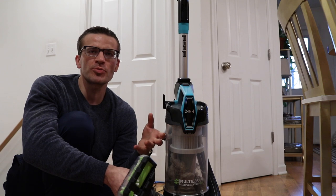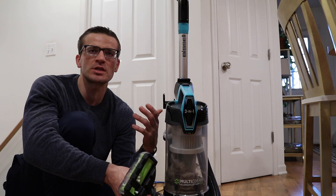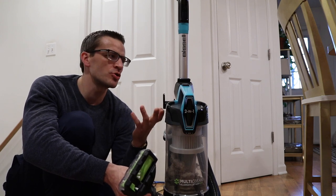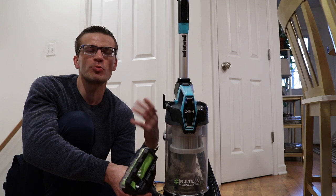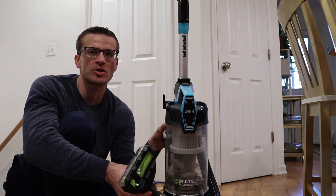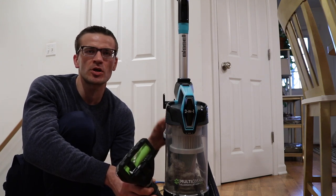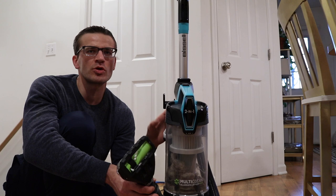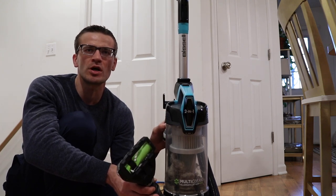I hope this was a pretty comprehensive video. I think the assembly walkthrough is helpful for pulling it out of the box and showing you how to put it together, and I showed you pretty much all the functionality of this vacuum. Hopefully you're well informed about what you're getting into if you're in the market for this vacuum. Thanks for watching — if you liked this video, please hit the like button, and as always please subscribe to my channel. If you want to follow more of my content, thanks a lot and have a great night.